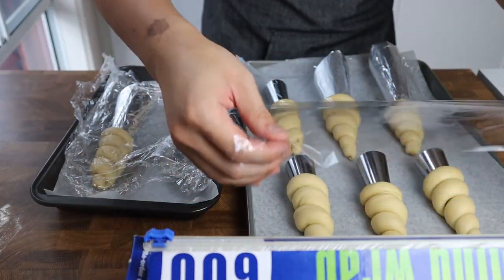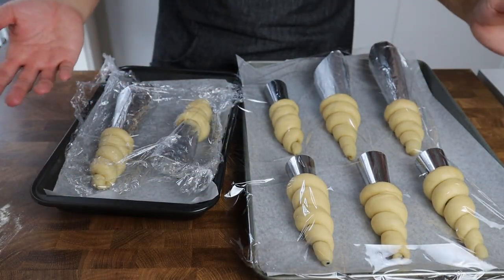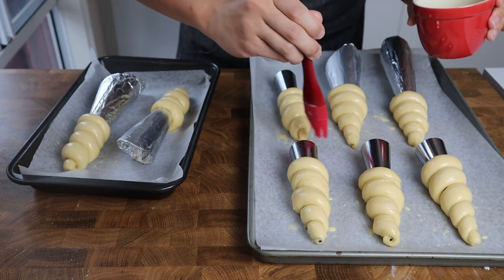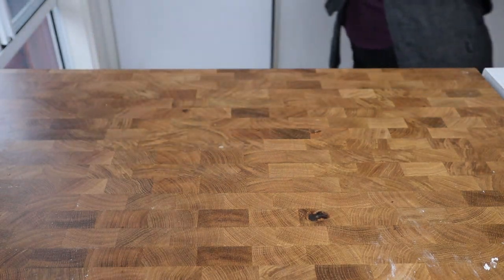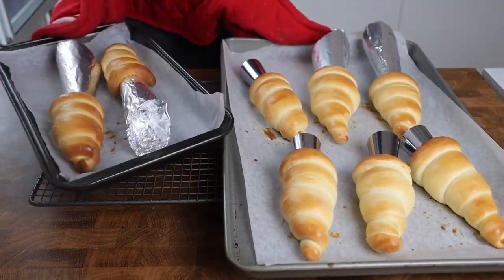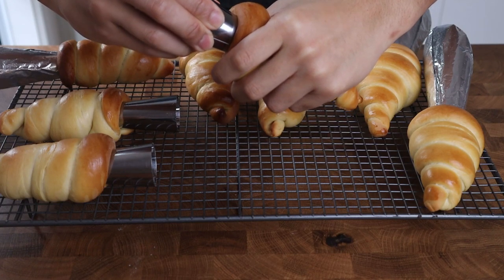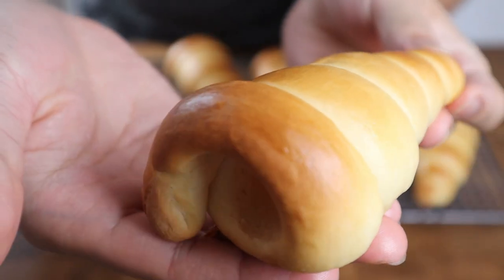Once the dough has risen for the last time, brush all the cornets with an egg wash made from one large beaten egg with one tablespoon of water, ensuring they're evenly coated. Bake in an oven preheated to 190 degrees Celsius conventional or 170 degrees Celsius fan-forced for 12 to 15 minutes until they have a beautiful golden brown exterior. Let them cool for five minutes before transferring to a wire rack to cool completely, then gently wiggle the cream horn molds from side to side to release them from the bread and slide them out.